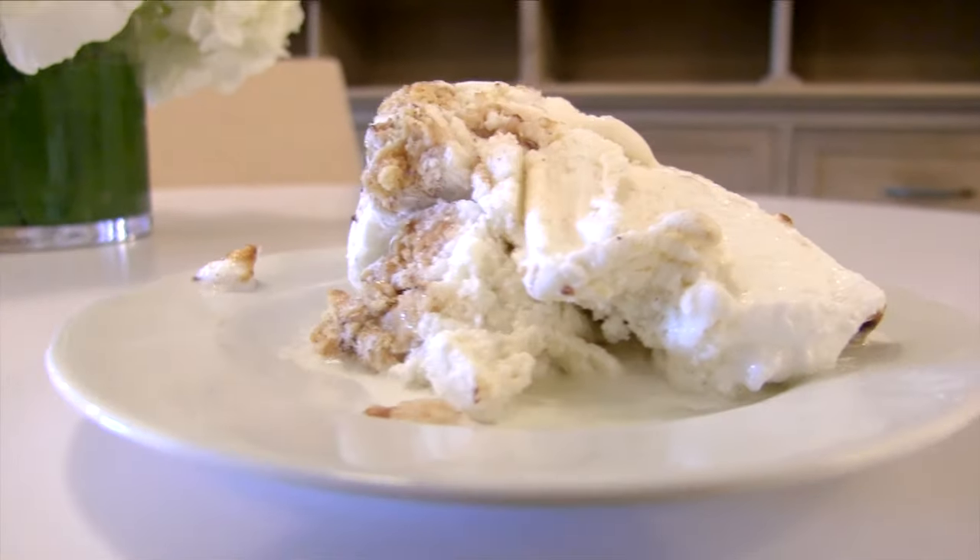We are with Curtis Stone and today we are talking about really the essence of summer: ice cream. What's more important on a hot day than a bowl of ice cream? Nothing at all.